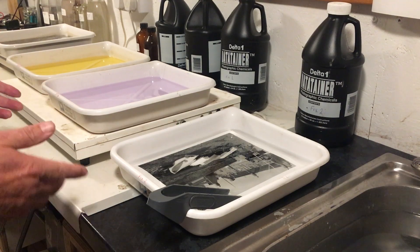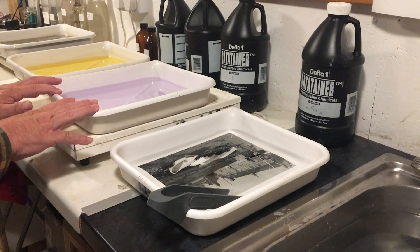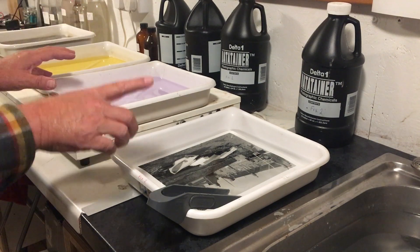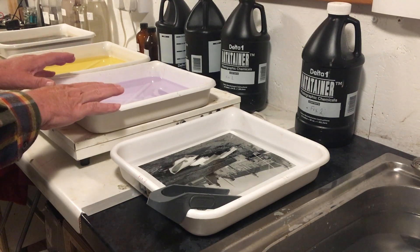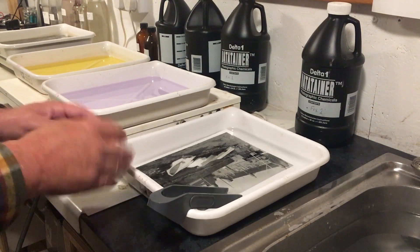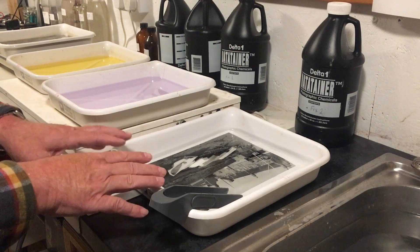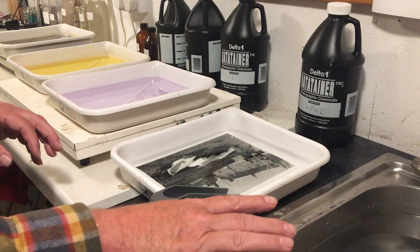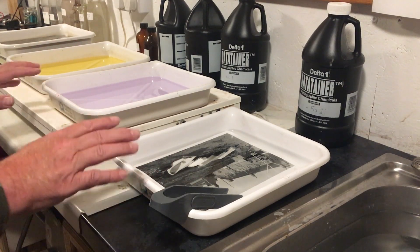Why do we do this? The reason is because the first bath is doing all the work — it's doing most of the fixing and absorbing most of the byproducts from that fixing. It's these byproducts that will stain my print if I don't get them out. So I leave those behind in the first bath and move my print to the second bath, which is a cleaner bath. It washes out any remaining byproducts and finishes off any fixing that needs to be done. I can then move the print into the wash, give it a thorough wash, and then dry it, tone it, or do whatever I want with my print.